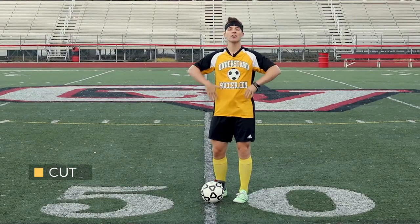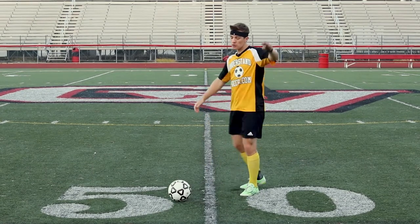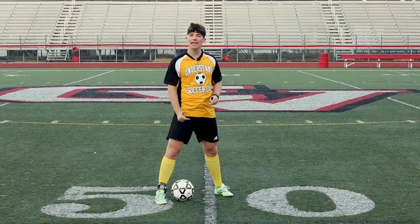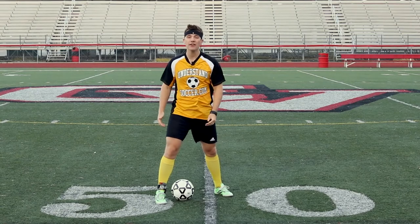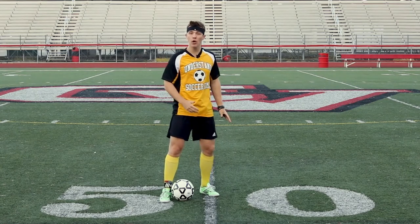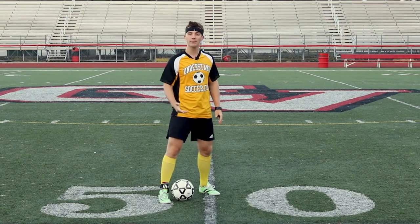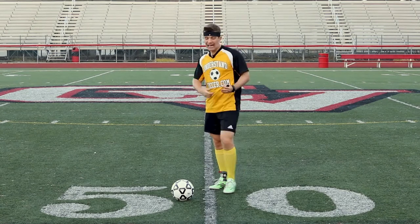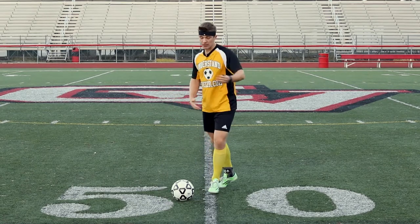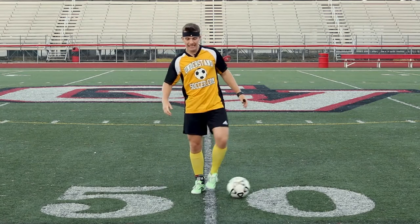The next shot fake we're going to cover is called the cut. We're shot faking into a cut — that's simply when we go to shoot the ball and we cut it with the inside of our foot. Something super key here: how far do I want to cut this ball? Well, it depends on how close that defender is to me. If they're really far away, I don't need a big cut — simply a small cut to keep the ball with me. However, if they're reaching in, swinging for that ball, then taking a bigger cut, really getting it pushed out past your body, is going to make it much more effective.